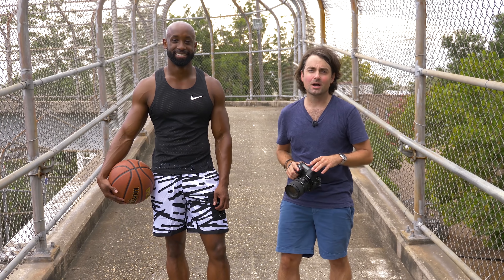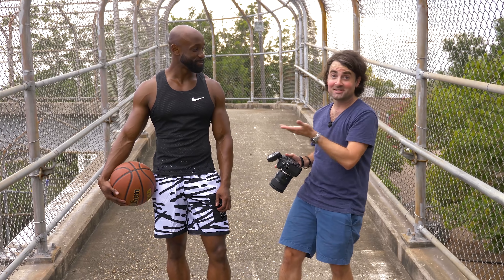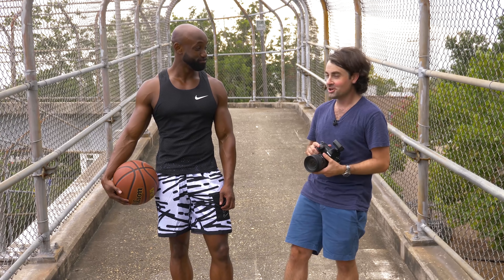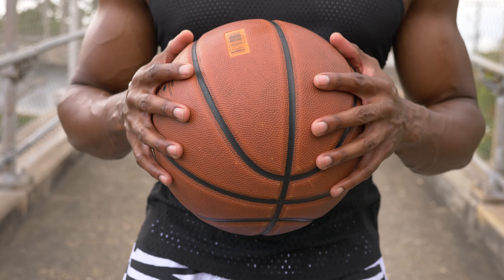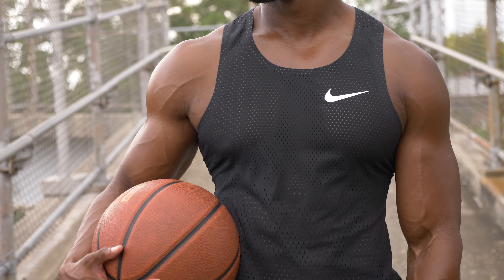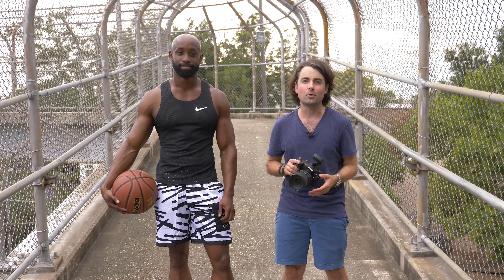Hey guys, I'm Patrick Hall with fstoppers.com and today I'm here with Datis Puryear. You're an amazing actor, and today he's going to be modeling. You're also a father, just down from New York visiting here in Charleston, South Carolina. Today we're going to do kind of an athletic shoot — a basketball theme thing — playing around with hard light while also manipulating our white balance and using some gels to create some really interesting looking images directly in camera.